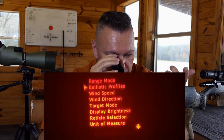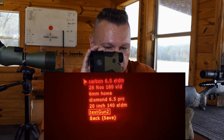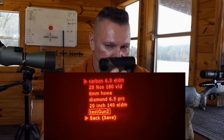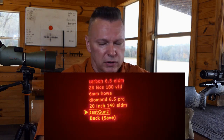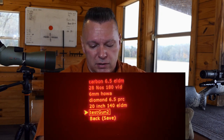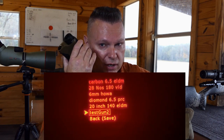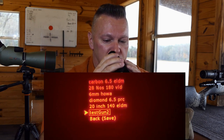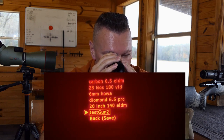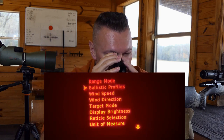Go down to ballistic profile and hit fire — it shows all the guns you've got loaded. Unlike the old Kilo 2400 which held only four guns, or the Vortex Fury 5000 which holds three, this holds a lot more. I put seven in at once and it was quick. Look for the square around a profile — that means it's selected. Scroll to the profile you want, hit fire to select it, hit back-save, and that profile is now active.